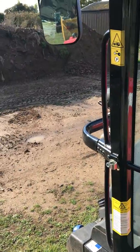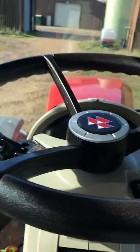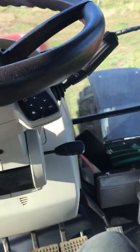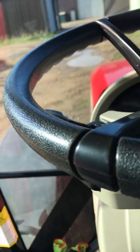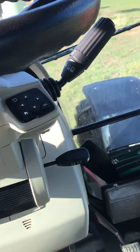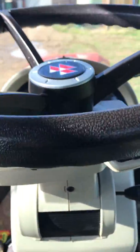Morning guys. This morning I'm going to show you around the 77 series Massey Ferguson. This one we've got is a 7726, but basically what I'm going to show you in the video, every series of the Masseys are near enough the same.